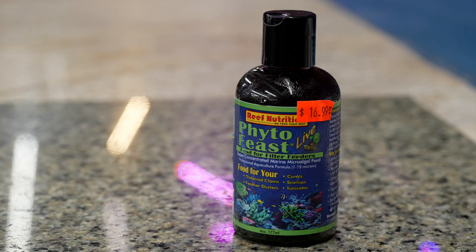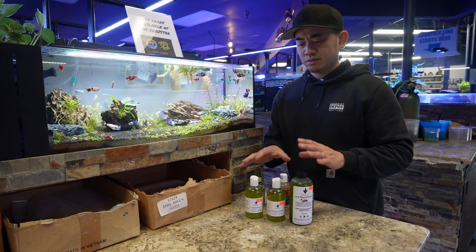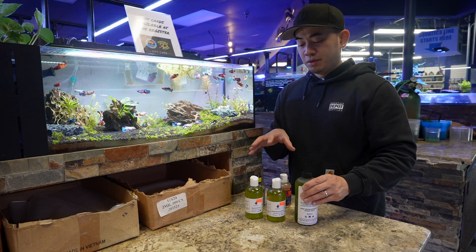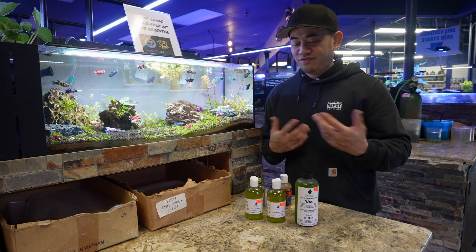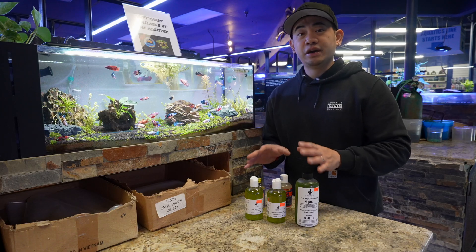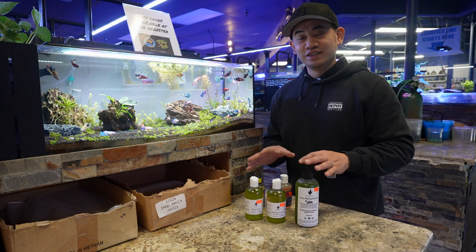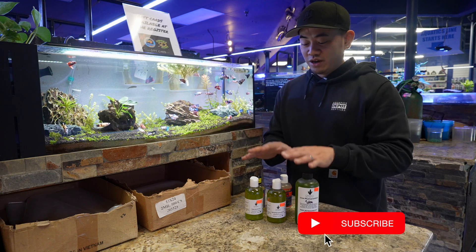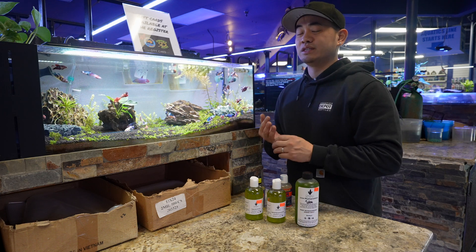You want to add some new blood — different genes — to keep the culture strong. That applies to isopods on that side too, which I didn't mention earlier. The reason I have phytoplankton in this part of the video is because this is what the pods eat. We have the Phyto Feast Live from Reef Nutrition — $16.99 for a six-ounce bottle, found in the fridge — and then we have the live Coral Hub and the Tetra phytoplankton, bottled super fresh on a weekly basis. You pour this in and it feeds the pods, corals, feather dusters, sponges, clams, any filter feeder, and gorgonians. These also help eat dinos in your saltwater aquarium — dinoflagellates or diatoms.